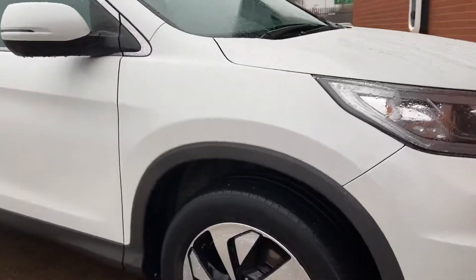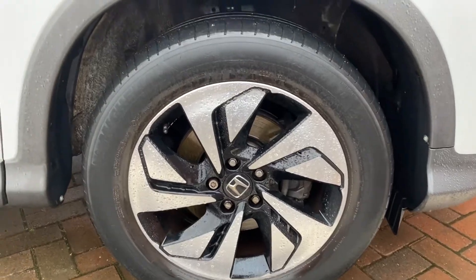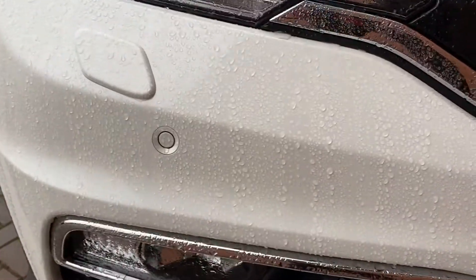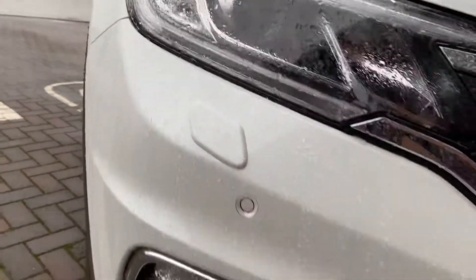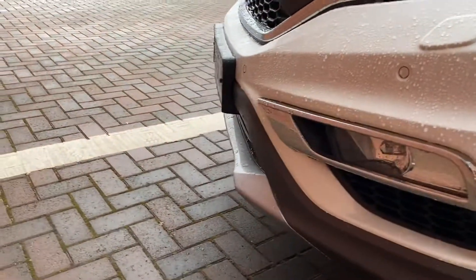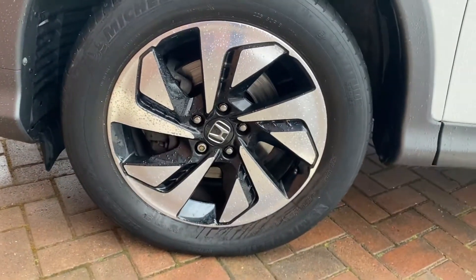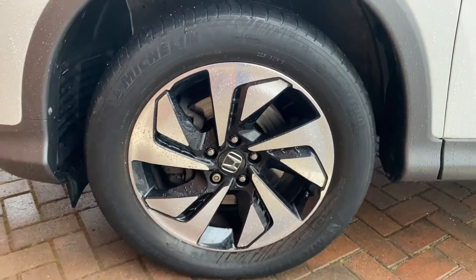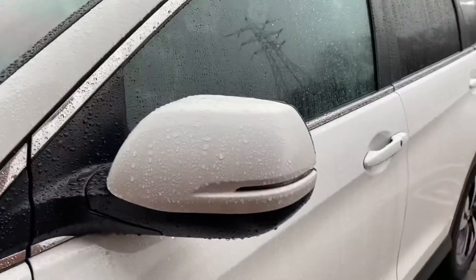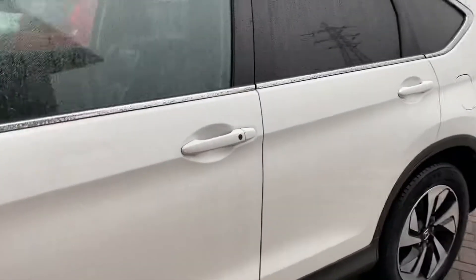I'll just give you a bit of a close-up of the next alloy as well. So again alloys in very good condition, and then around the front you do have parking sensors — four parking sensors there — and you do also have the headlight washers there. A shot around the front end and then onto the passenger side front wheel. You can see none of the alloys have had any wear and tear at all on them. Wing mirror cap's all fine down there and again down the side of the vehicle no issues with the bodywork.